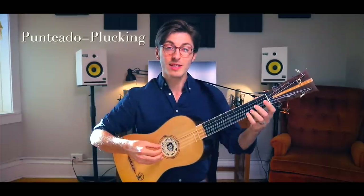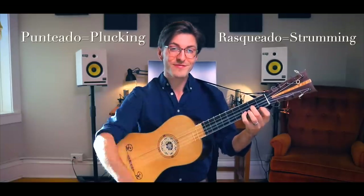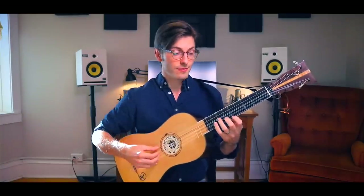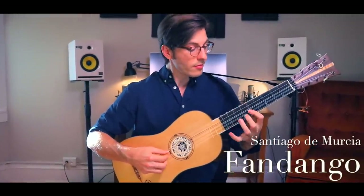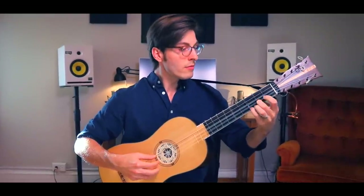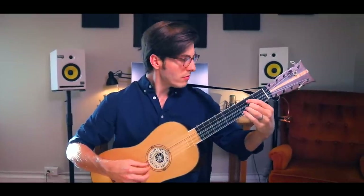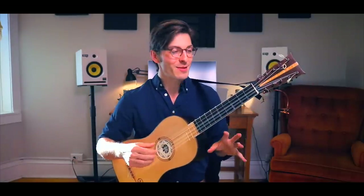There are two main ways of playing this instrument. Puntillado, which means plucking, and rasqueado, which means strumming. Here's a short example of puntillado. The second style, rasqueado — strumming — is really where all the fun begins. It's one of the best parts of playing this instrument because you really become a percussion player.